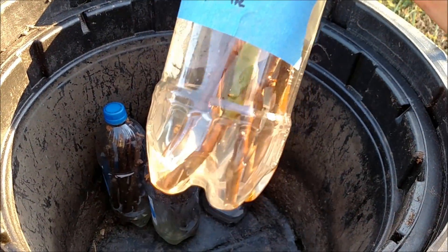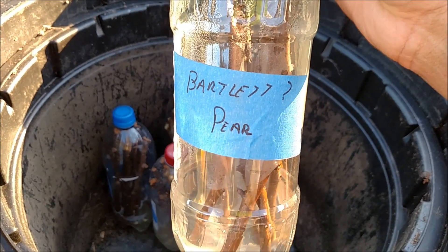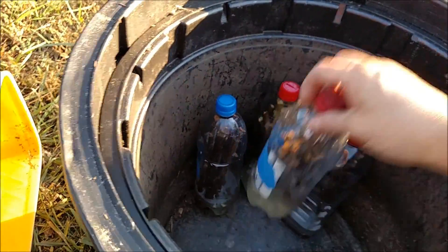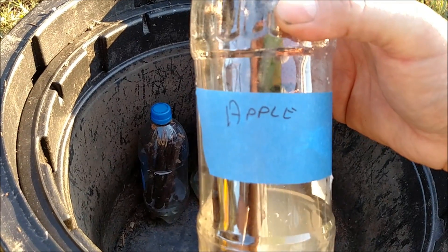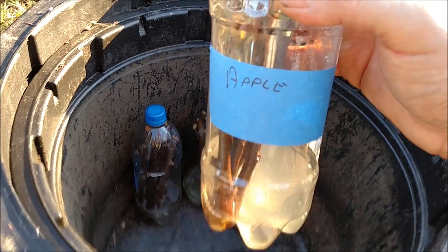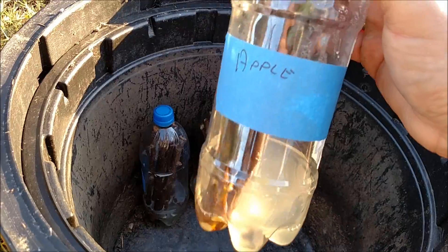Bartlett pear — they knew what that one was, though we weren't too sure, so I put 'Bartlett question mark.' I kept these in the bottles for a couple of weeks; every couple of days I would take off the lid to let a little fresh air in. Today I'm going to transplant them into buckets with soil and compost to see how well these cuttings take.